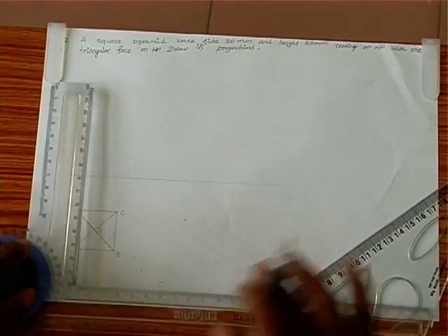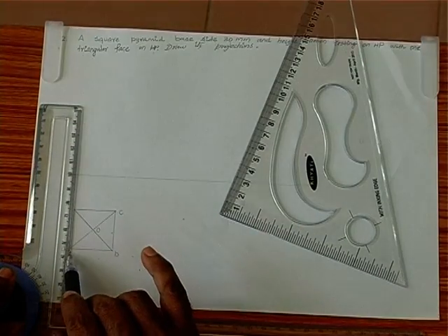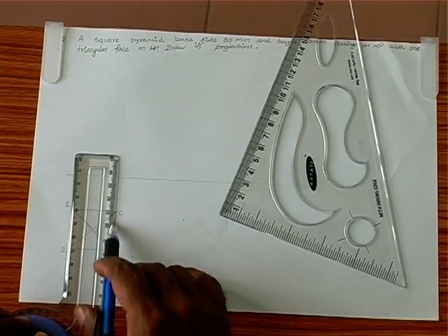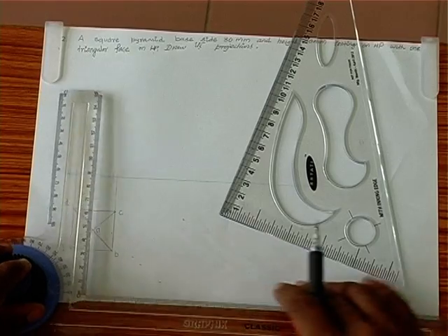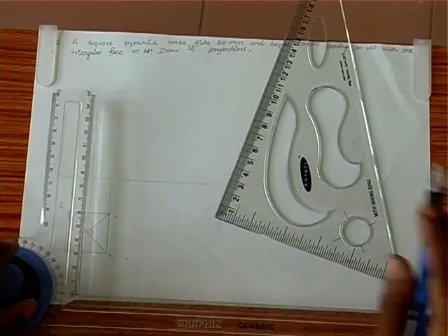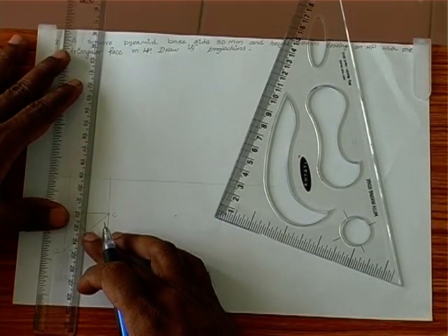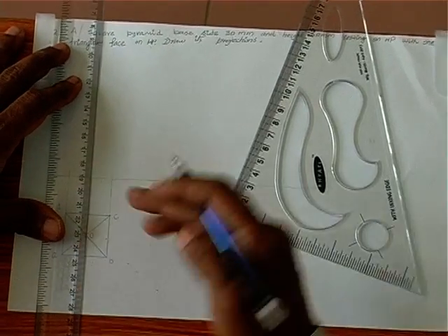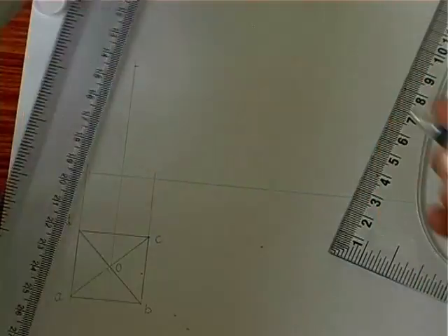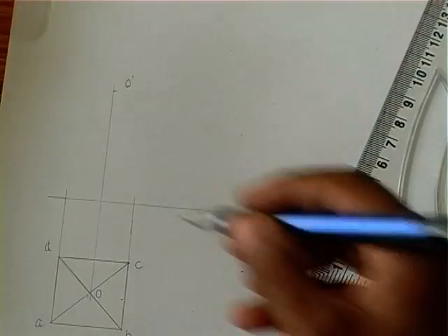Now we can project this till the XY line. Again, line BC should also be projected till the XY line. In this vertex, O is the axis line. We take 50mm and mark the vertex on this line.